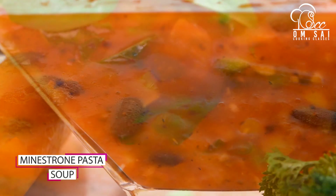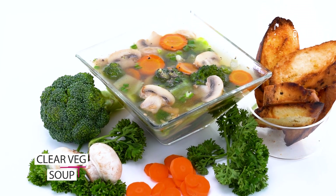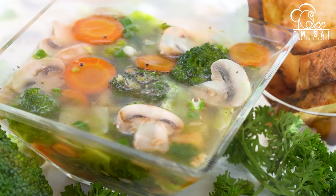We have made minestrone pasta soup. This soup is an Italian soup. This is a clear broth soup and is for a very strict diet.